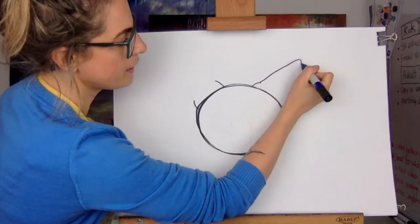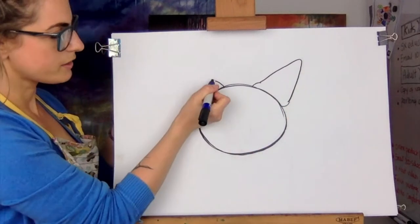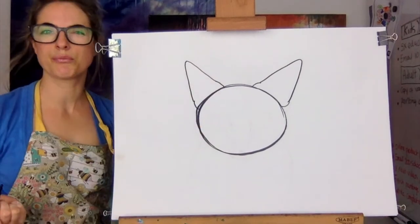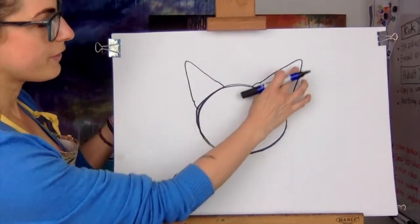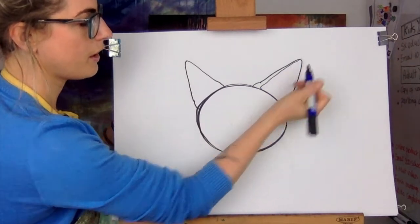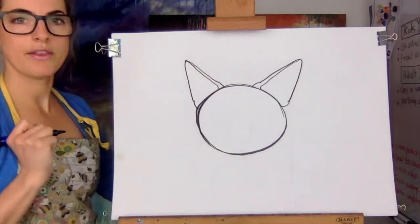They're not that pointy if I'm honest, but to make it look like a cat you could maybe do them pointier if you like. That one's a bit bigger than that one and that is okay. You could do a line in like that, a line in like that.